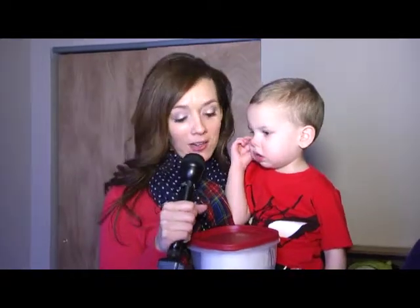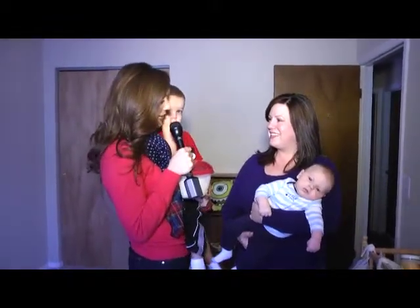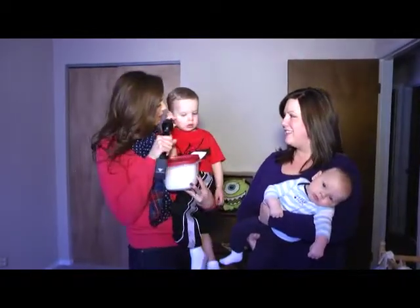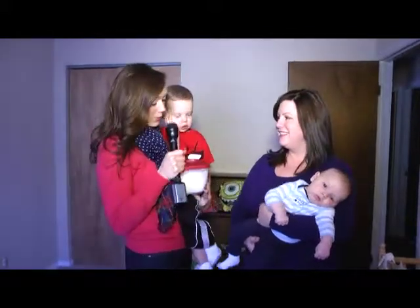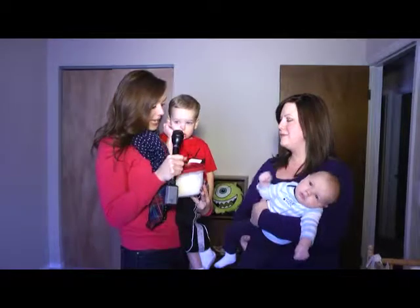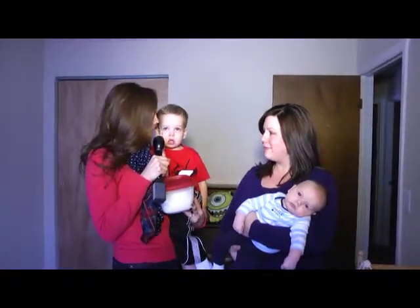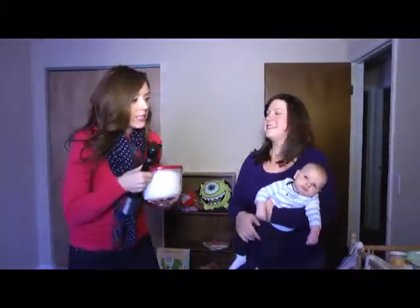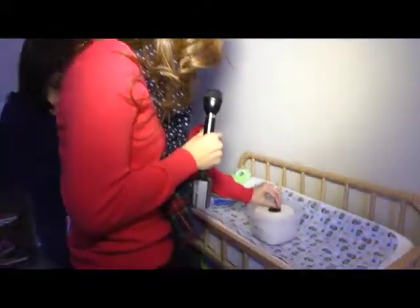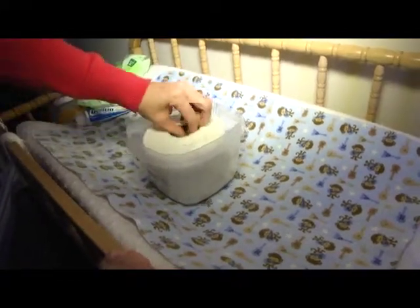It's time to put our DIY baby wipes to the test. I'm over at my friend Melinda's house — she's got AJ and she's holding newborn Andy, so there are two bums that could benefit from these wipes. Quick recap: we put a paper towel roll, some water, coconut oil, a little Burt's Bees baby wash, and tea tree oil to prevent mildew and mold. Now let's open it up — after letting it sit a few minutes, the cardboard should pull right out. It took a little effort, but okay, that came out pretty easily.